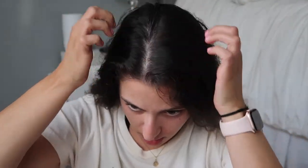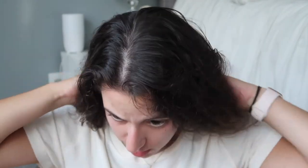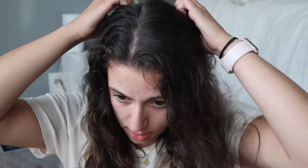The first thing we're going to do is part our hair in the middle. Mine's already kind of parted in the middle. This does not have to be super even — you can use a comb or a brush to help part your hair, kind of like if you were doing French braids or pigtails.